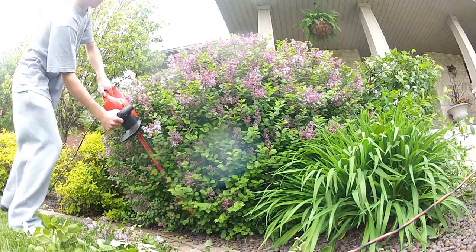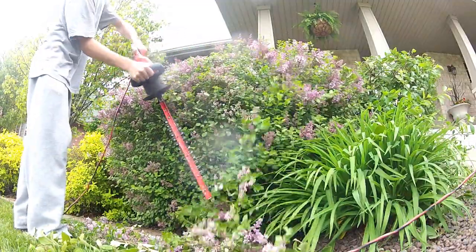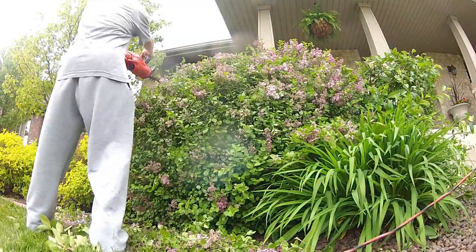Alright, now obviously as you can see here, this is another lilac, and basically what I'm going to do is go ahead and take this one down half its size — just to prevent it from covering any of the neighboring plants.